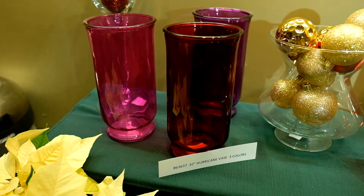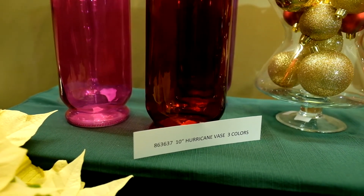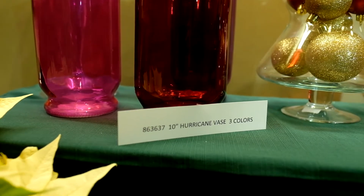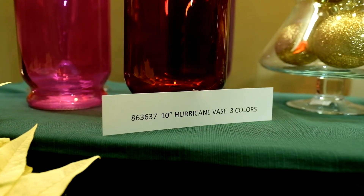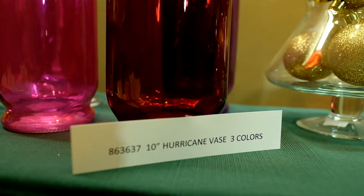First up is our holiday hurricane vase mix box. It's item number 86-36-37, and they're 10-inch hurricane vases with three different colors inside: you have your crimson, you have your hot pink, and you have your purple.